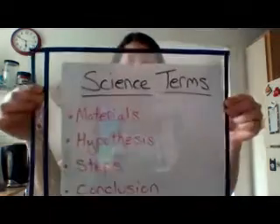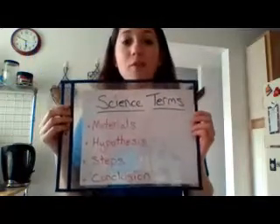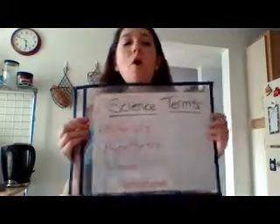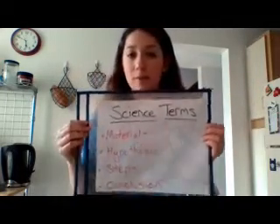As we do more and more of these science experiments, you're gonna hear me say a couple of the same words. So I figured we'd just go through them really quickly so you guys know as well. I have four science terms to go over — the first word is materials.